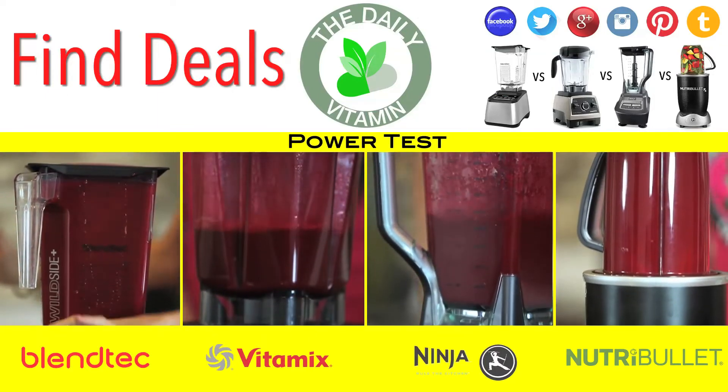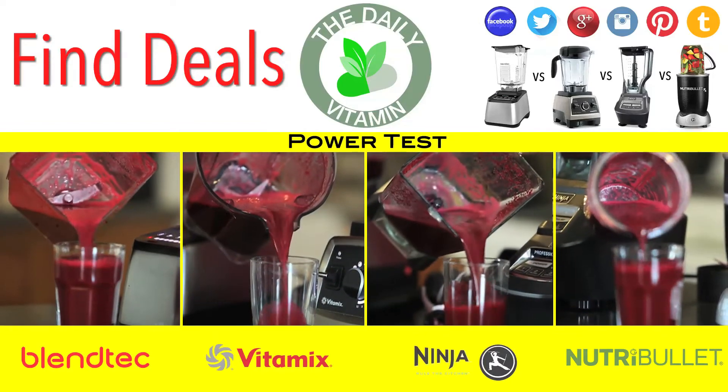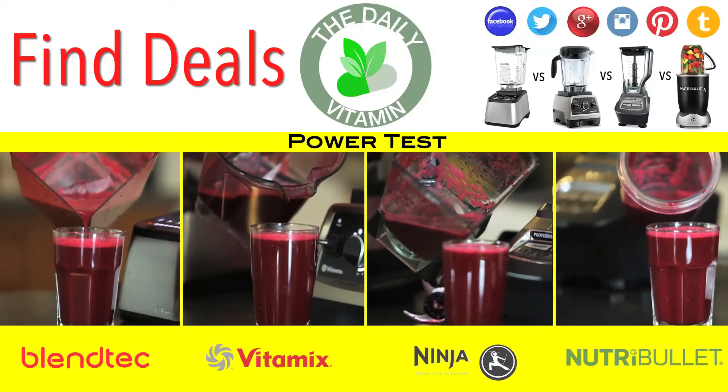When you liquefy your fruits and vegetables into smoothies and juices, your body is able to absorb more of the nutrients. Make sure to read our full review on these blenders to find out which one is best for you. We left a link to the review below this video.